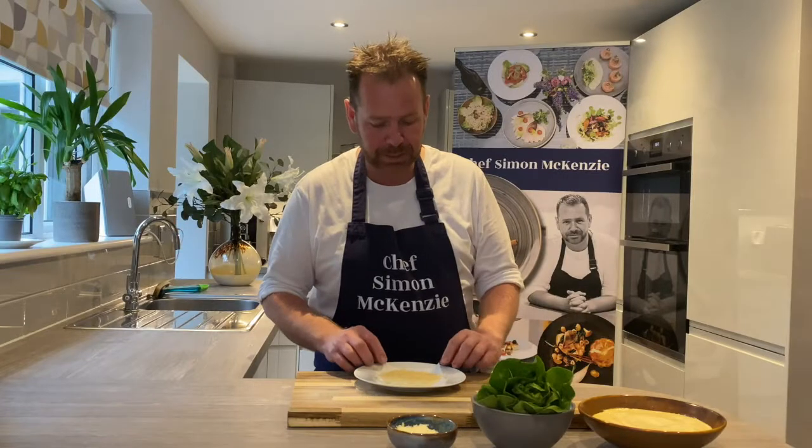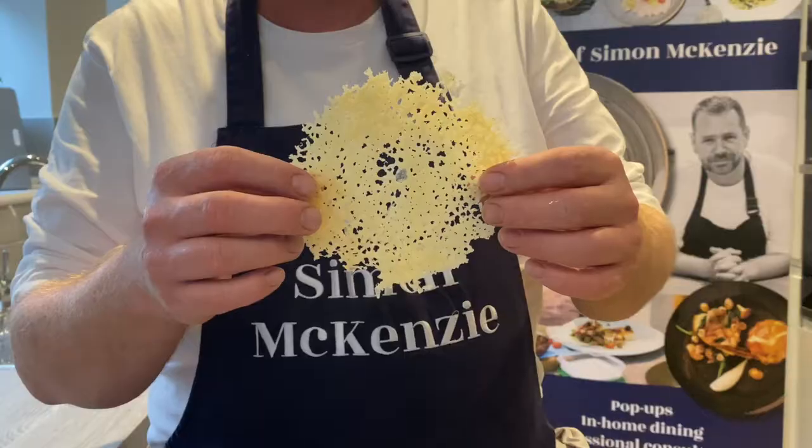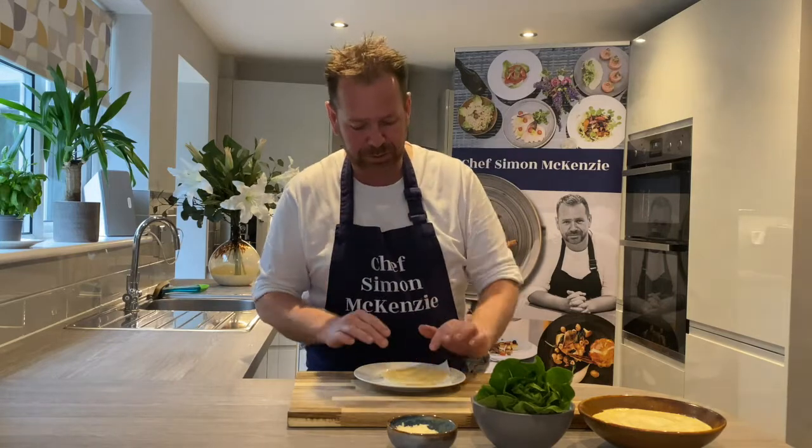So that's my parmesan out of the microwave after 45 seconds. I gave it 5-10 seconds just to cool down and you can see it comes straight off the paper, leaving me with a lovely parmesan biscuit. It has a few holes in it. I'm going to leave that on the paper on the plate and pop it alongside my croutons, ready to finish the salad off later.